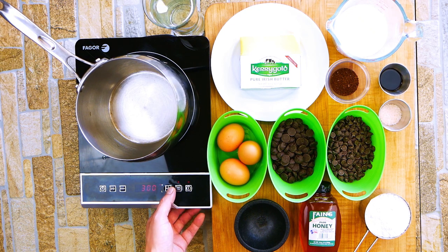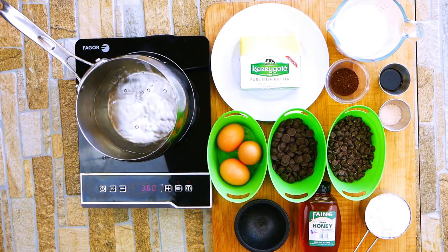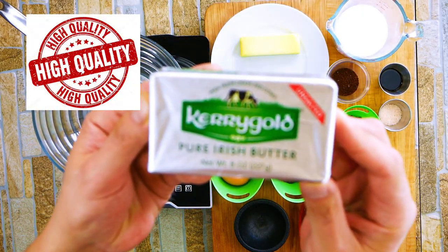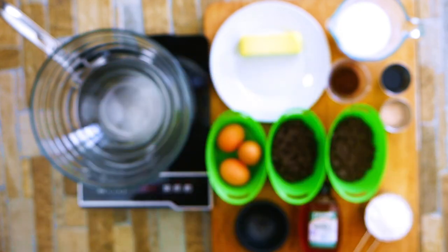We're going to start off and make a double boiler, which is just some water we're going to bring to a boil and put our bowl on top of it. But here's the key — make sure that the water doesn't touch the bottom of the bowl, or things are going to try to scorch.